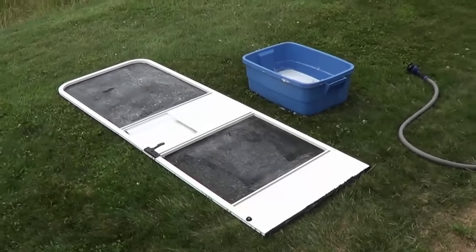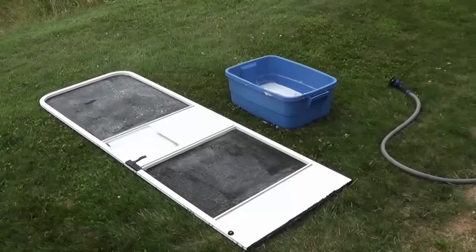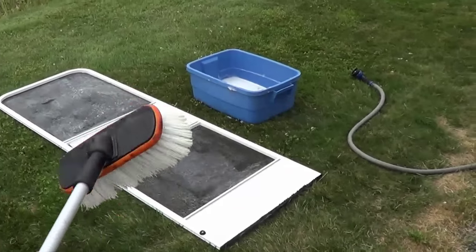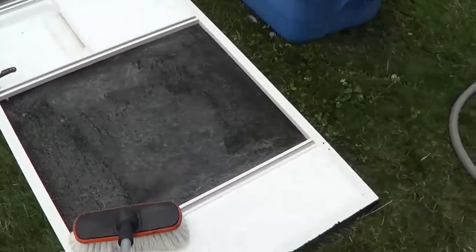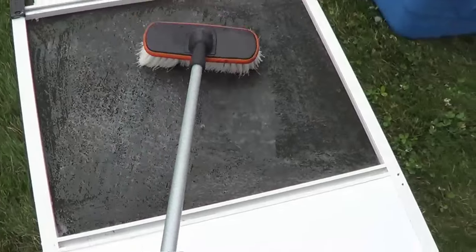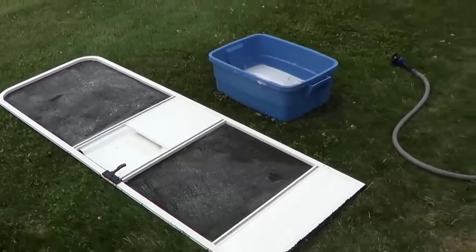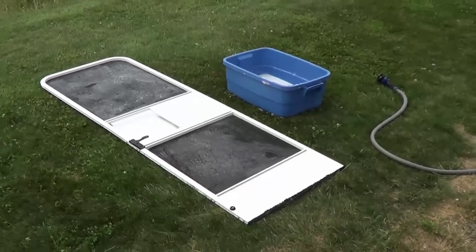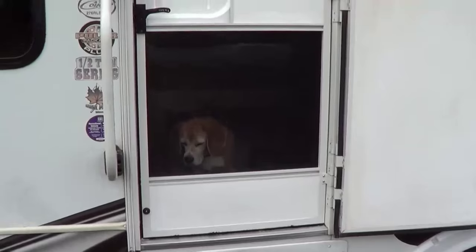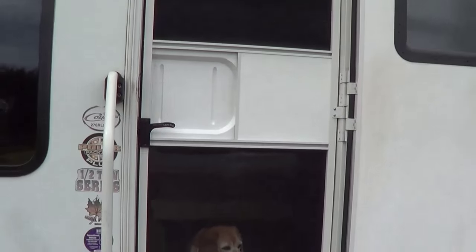So then I just lay it out on the grass and get a bucket of soapy water — usually just use Dawn dishwashing soap. A nice soft bristle brush and I find it takes no time to clean that all up. I'll give it a good hose off and she'll be clean as a whistle with barely any effort. All back in place and nice and shiny white and clean again.